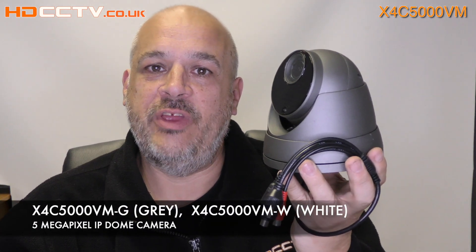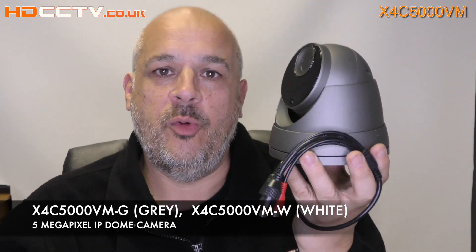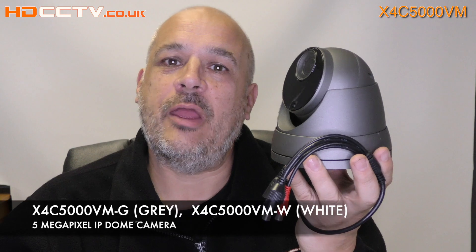Hi, I'm Colin from hdcctv.co.uk. In this video I'm going to talk about the X4C 5000VM. This is the dash G version; dash W is the white version. Let's take a closer look.